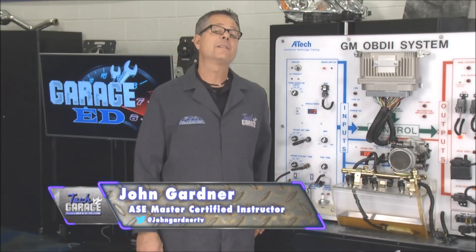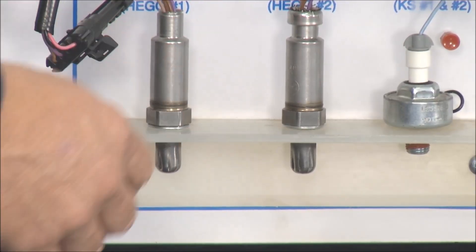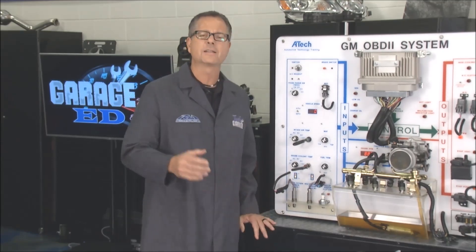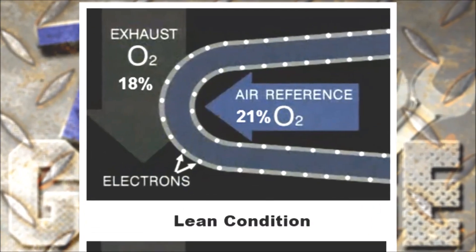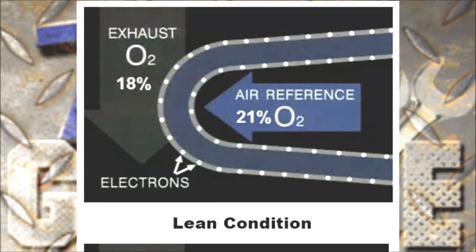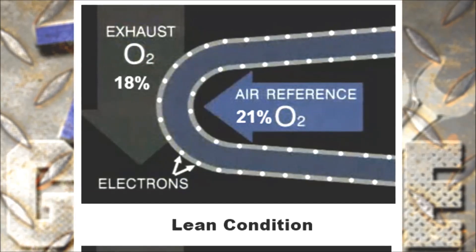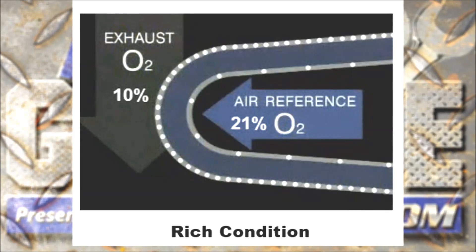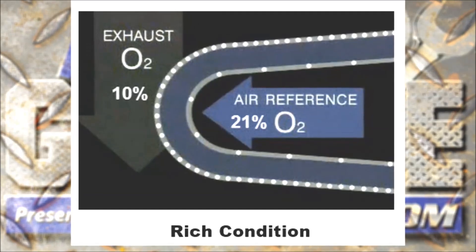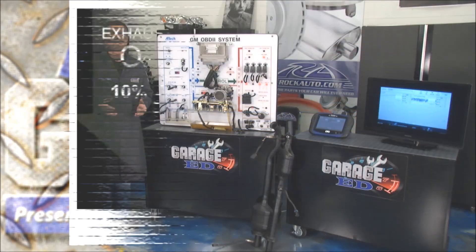The oxygen sensor is one of the heaviest hitters on the car. It's located in the exhaust stream, and it's reading the condition — remember, command corrects condition. The outside atmosphere has 21% oxygen. If inside the exhaust pipe there was 18% oxygen, there's not a big difference, so that's a lean condition. On the other example, with 21% outside and only about 10% oxygen in the exhaust stream, that's a rich condition.